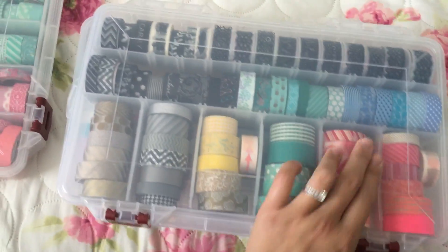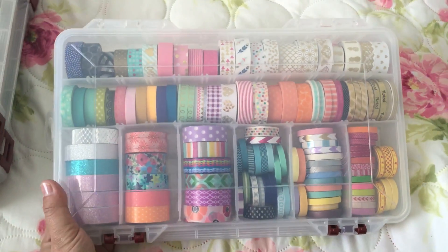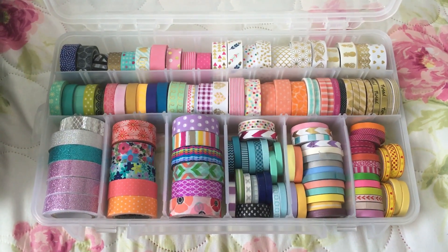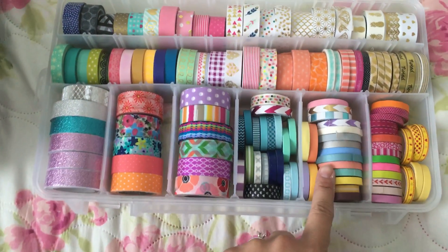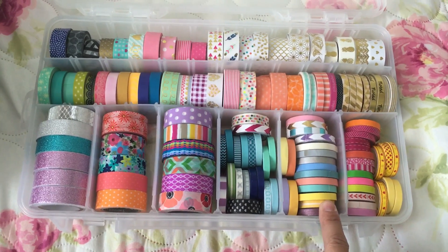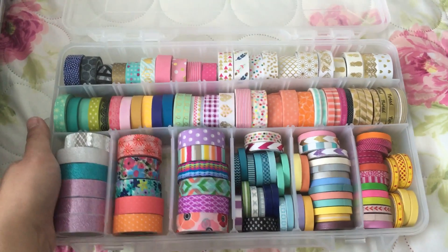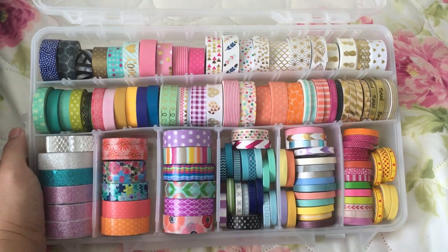Dollar Tree ones are good but they rip easily. This is my third one, and as you can see these are all random — I got some from gifts, birthday gifts, and Dollar Tree purchases. These tiny new collection ones and these ones in a row I got at Michaels. Some of these are Dollar Tree as well, and these are the new collections from Hobby Lobby and Michaels.